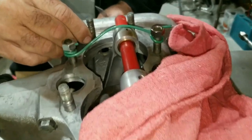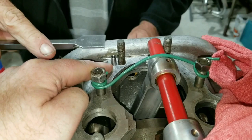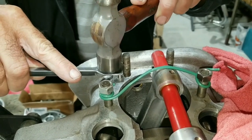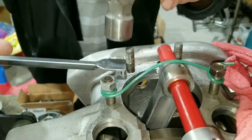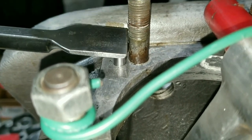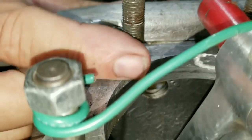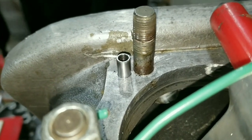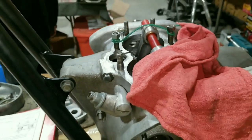Alright, working on the Triumph here. We're going to put that conduit in that was all messed up in the last video, so we're getting ready to install it. It looks like it's going in. I can't tell what height it's supposed to be at, so we'll need to test fit the cylinder and all that to make sure it all engages right.